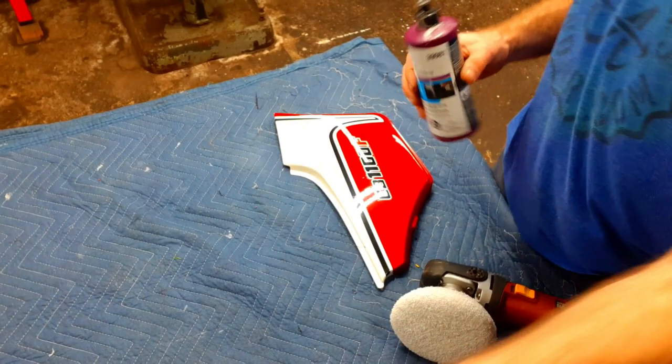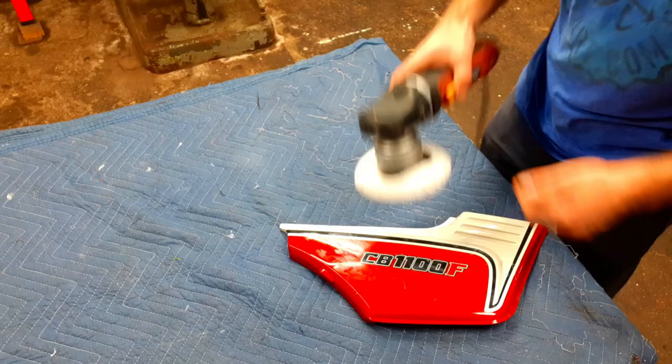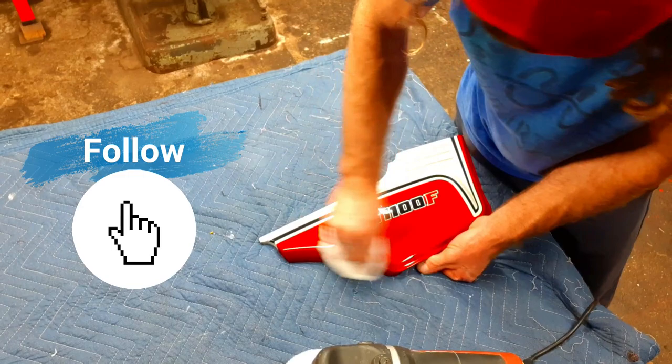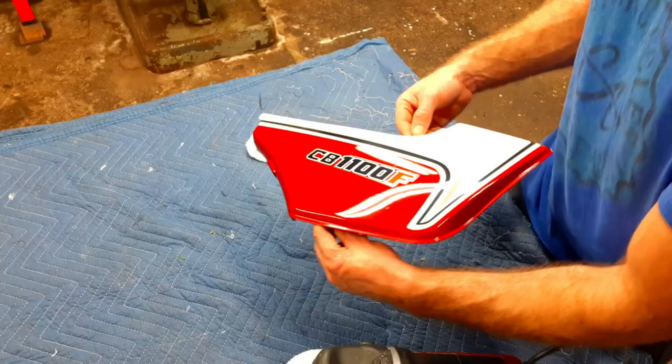Okay, I'm just going to hammer away with the rest of them. One thing I forgot — you gotta change the pad. I always put a little mark on these so I know if they're for rubbing compound or for polish, so make sure you change the juice out.